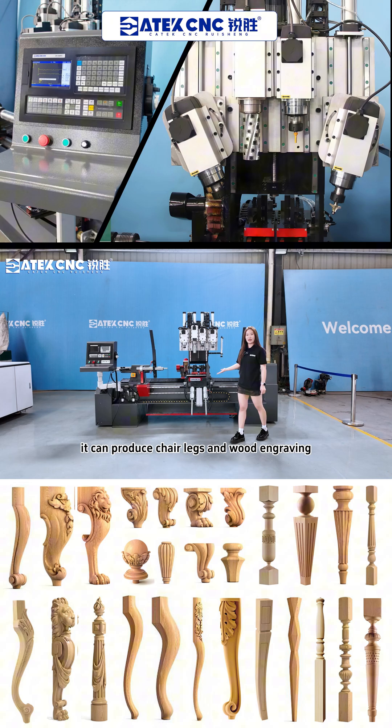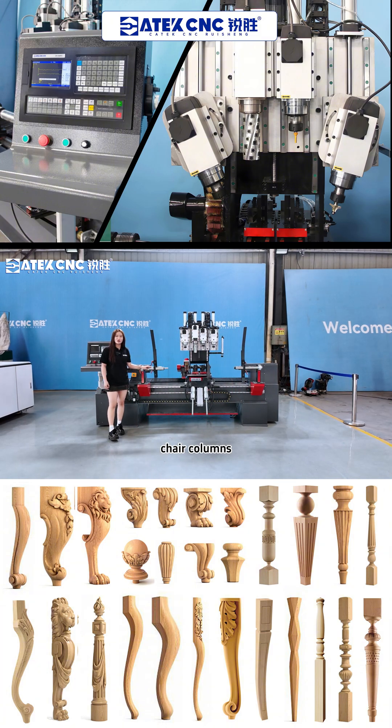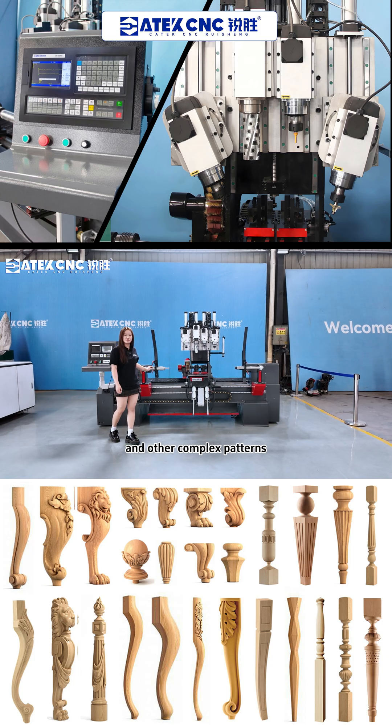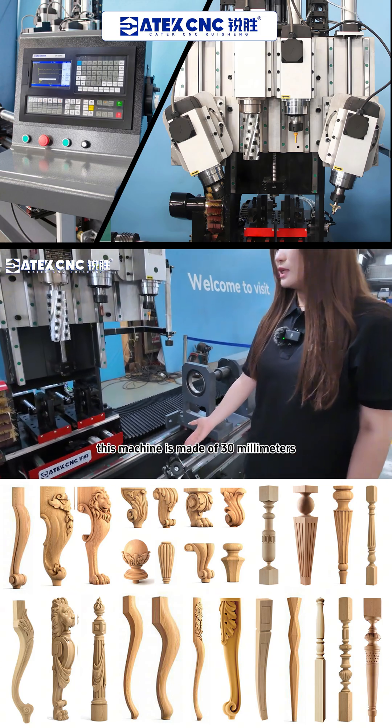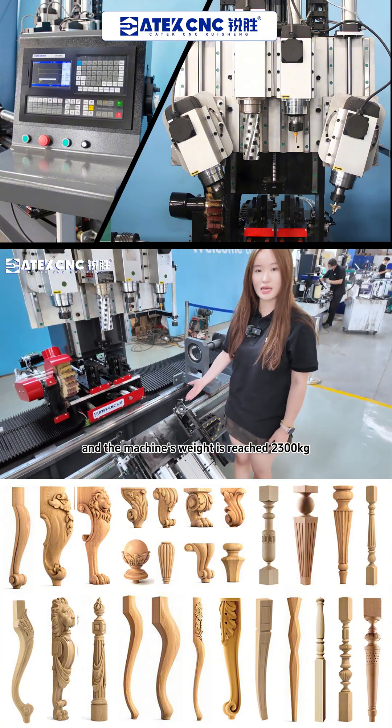It can produce chair legs and wood carvings. It can also process chair spindles and other complex patterns. This machine is made of a 30mm cast iron bed, and the machine's weight reaches 2,300kg.